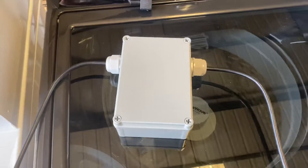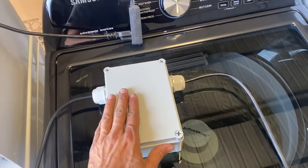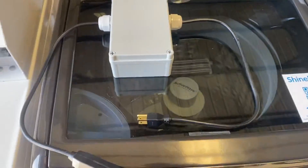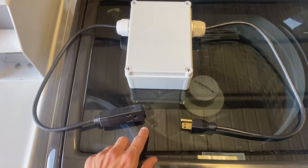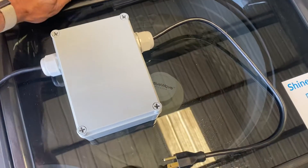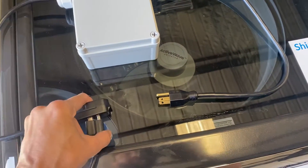What we have here is PowerPay. This is actually the 220 version of PowerPay, but we also make a 120 version, depending on what kind of machine you have. You can see there's an input and an output for the PowerPay.